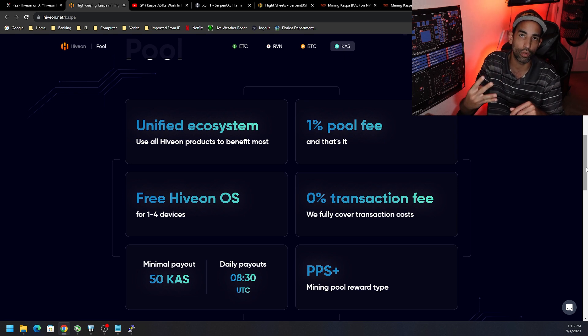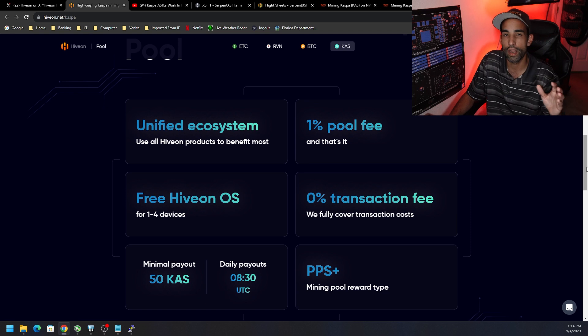Hyvon has zero percent transaction fees right now. There is a one percent pool fee, and you can have up to four devices total — so maybe two ASICs and two GPU rigs.